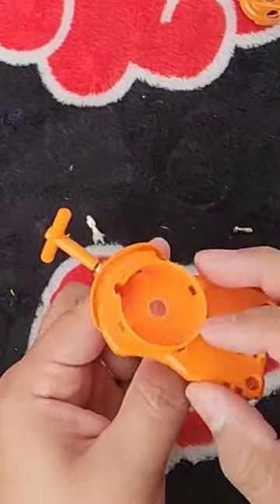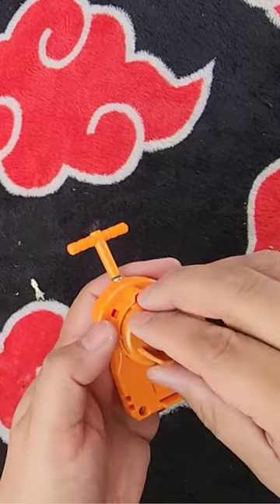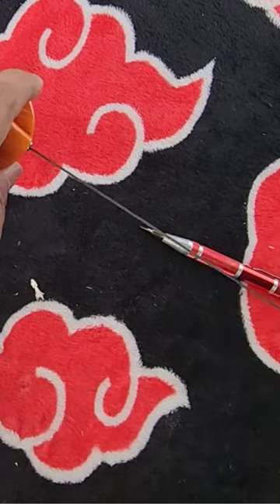And even if you don't want to modify your own Beyblade launcher, well now you can actually fix it in case the string ever goes out or even if the string wears out over time. So did you ever do it, or are you gonna do this?